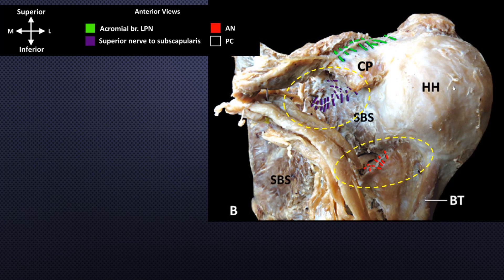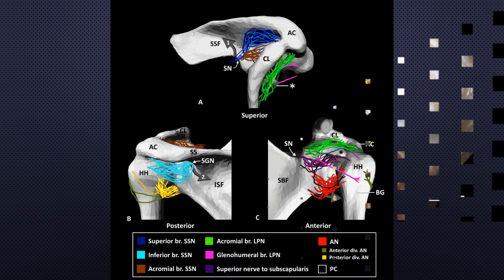Closely observe the subscapular nerve in relation to the coracoid process. These branches are located just below and medial to the coracoid process.